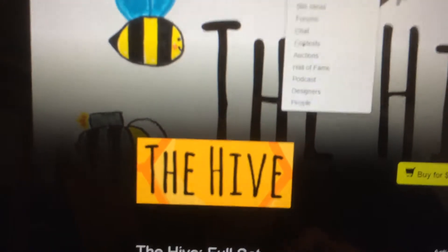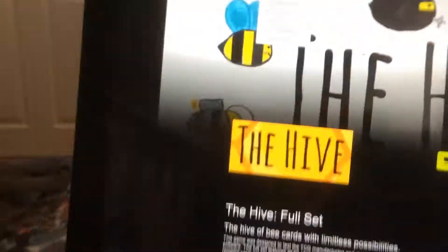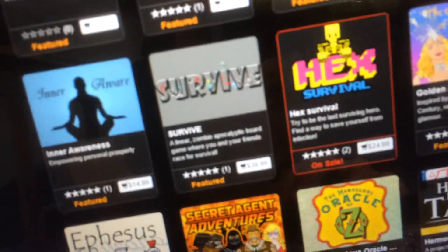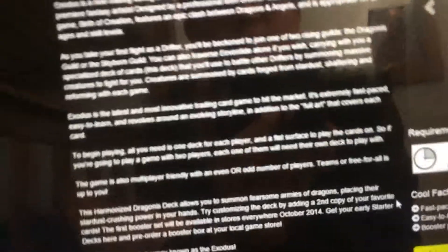Jason is going to help me make the game now — probably help me order everything and maybe help design the template. He's actually checking out Game Crafter at home, so I'll ask him tomorrow how that goes. He was pretty amazed by it and said he's glad to help. Interestingly, he's not really someone I've ever seen play card games, but he liked it enough that he wanted to play.